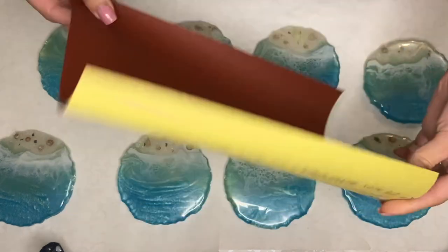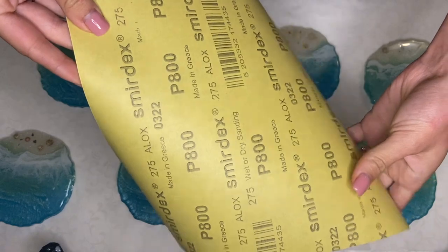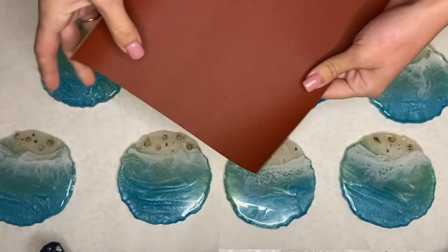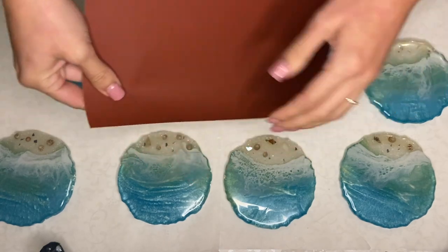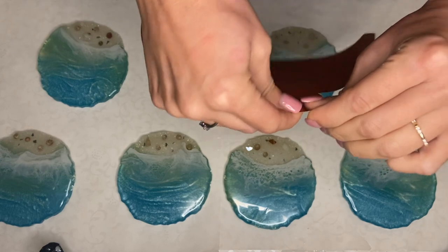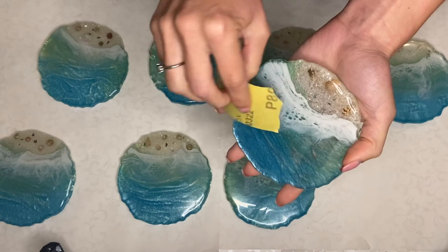There are two ways that you can sand your piece, and the way that I was using for the longest time is sandpaper. This is P800 sandpaper and I would just rip off a small piece and either dip that piece into water or pour a drop of water onto my resin piece and sand with my hand in a circular motion.